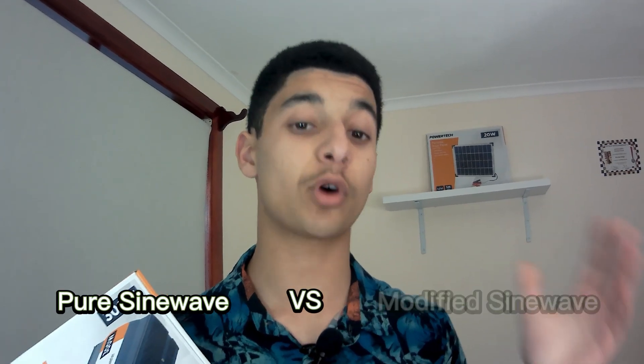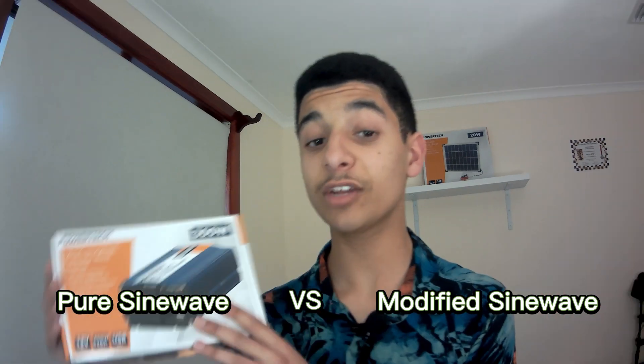Hello everyone, I'm Stephen and welcome back to my channel. Today we'll be talking about inverters, more specifically whether you should be going for a pure sine wave or a modified sine wave inverter, depending on what you're running.